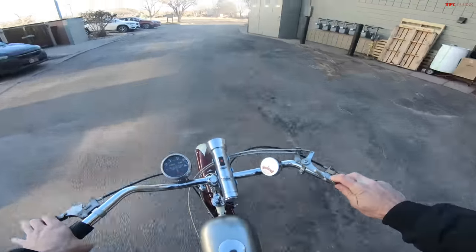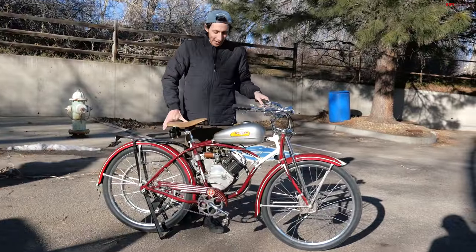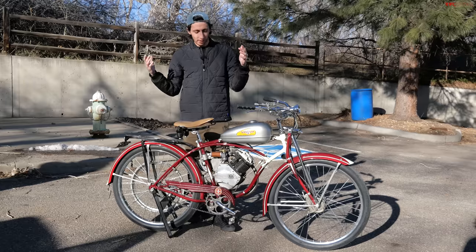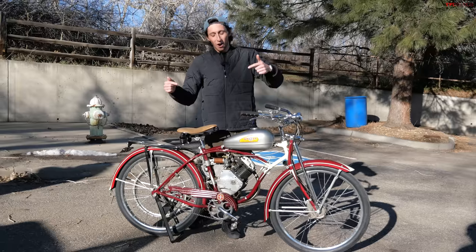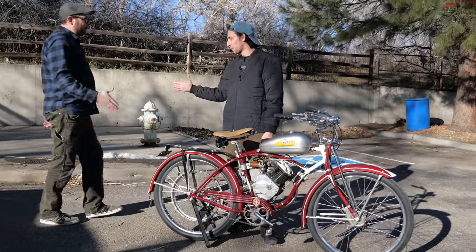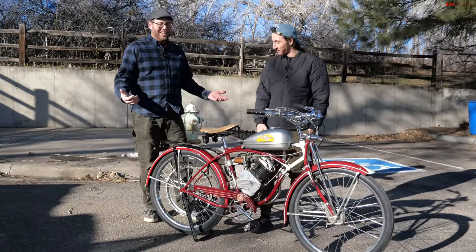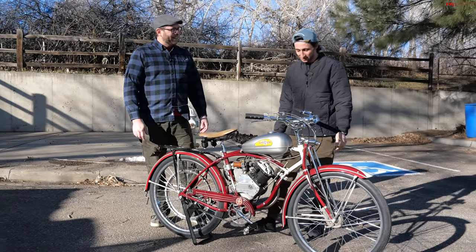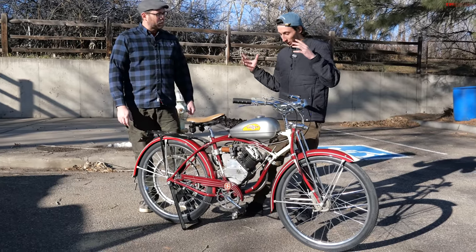Hey, what's going on guys, Alex here with TFL Bike and we have a really exciting video for you today. Mostly we do motorcycles on the channel, but every once in a while we have an e-bike come in because that's kind of the new craze. But this is what started all of that — motorized bicycles. I have my friend Paul here and he brought some really cool bikes. Thanks Paul for bringing these by. We actually met at a brewery in Lafayette, and a couple weeks later here we are. So this is a Whizzer, I know that much.